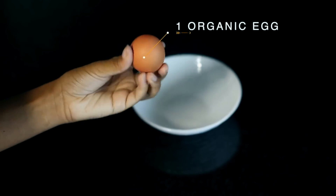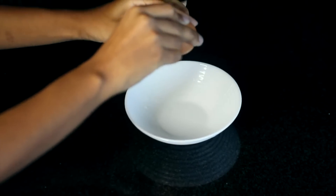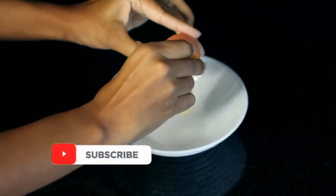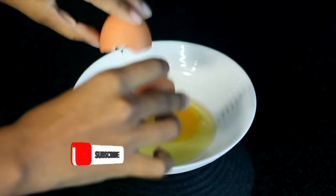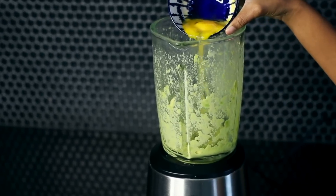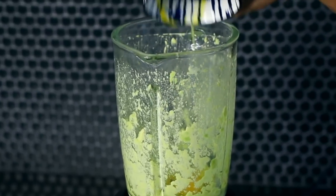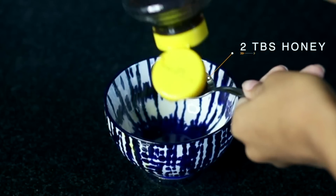The next ingredient is an organic egg — another change I made. I use organic eggs because they have three times the amount of omega fatty acids, and they don't receive any hormones, vaccines, or antibiotics. This makes it more beneficial for your hair because it infuses the roots with more vitamins, meaning new hair growth will be stronger and less prone to breakage, resulting in less hair fall and fuller hair.